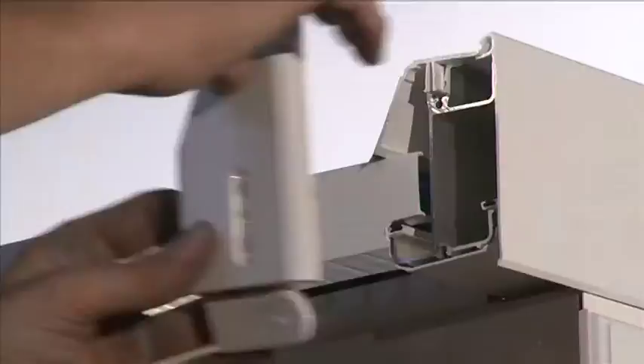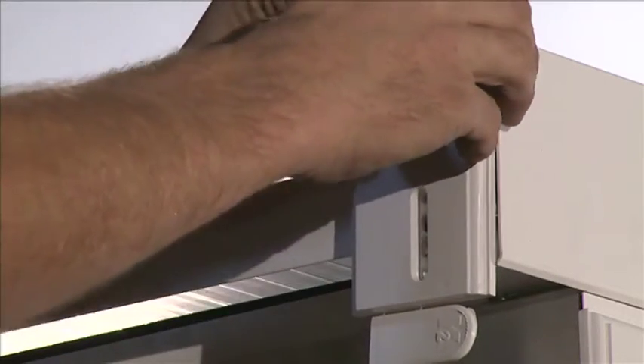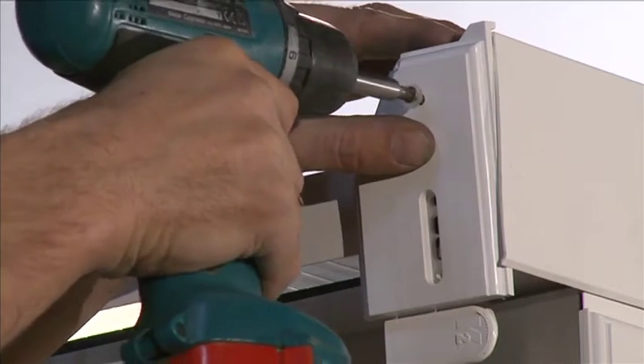Once you're sure the fascia trim is in line with the front face of the starter bar and correctly positioned, remove the protective film and press firmly to create a bond. When the fascia trim is attached, fix the starter end cap to the end of the starter bar using the 25mm screws and insert the screw cover cap.